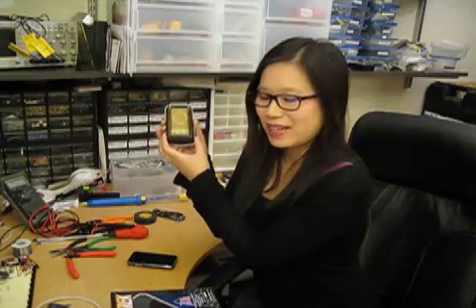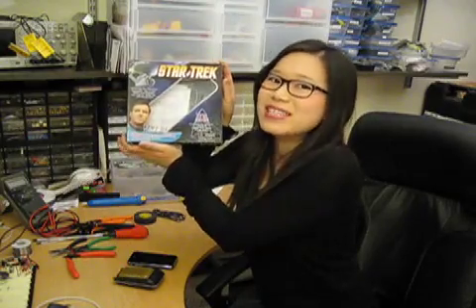This Bluetooth Communicator is actually made from a toy Star Trek Communicator, and inside we put a Bluetooth module and a microcontroller.